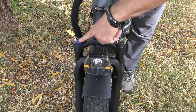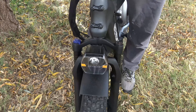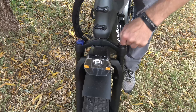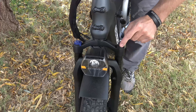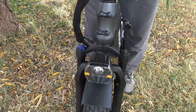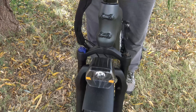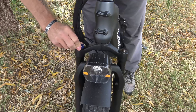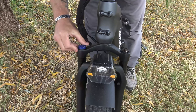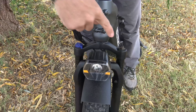On the front forks we have two different adjustments. This is the preload adjustment knob. If you want the shocks to be more stiff, turn this clockwise and it'll make the suspension more firm — good for bigger bumps. If you want the suspension softer, turn it counter-clockwise. Over here is your suspension lock. Right now the suspension travel is unlocked. If you want to lock it, turn this clockwise and you won't get any travel. This is useful if you're going to be on pavement with no bumps.